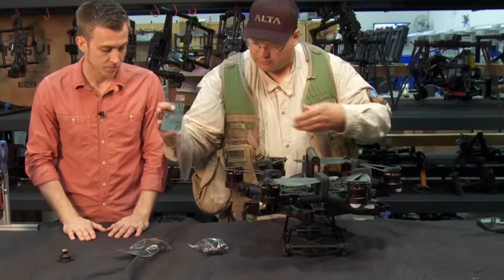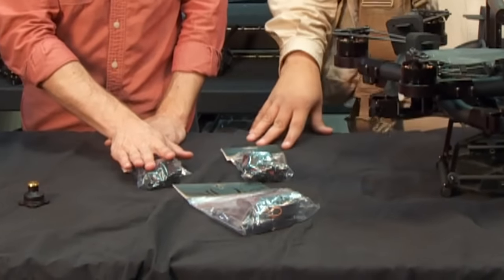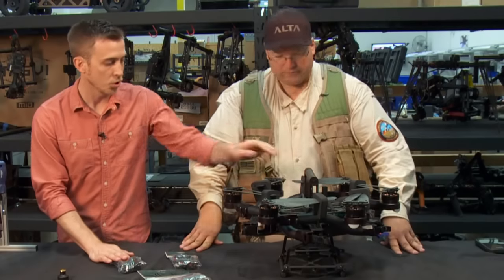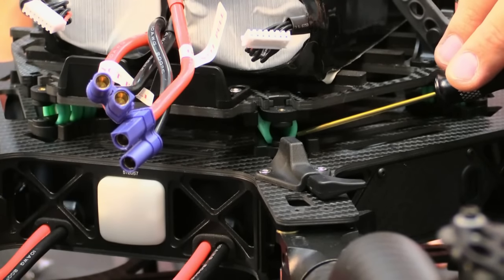What else do we have here in the box? We have what looks like a tool kit. We have a bunch of goodies that ship with the box, including additional vibration isolation cartridges. It will ship with six already pre-installed — the teal ones — and those are for your medium payload.